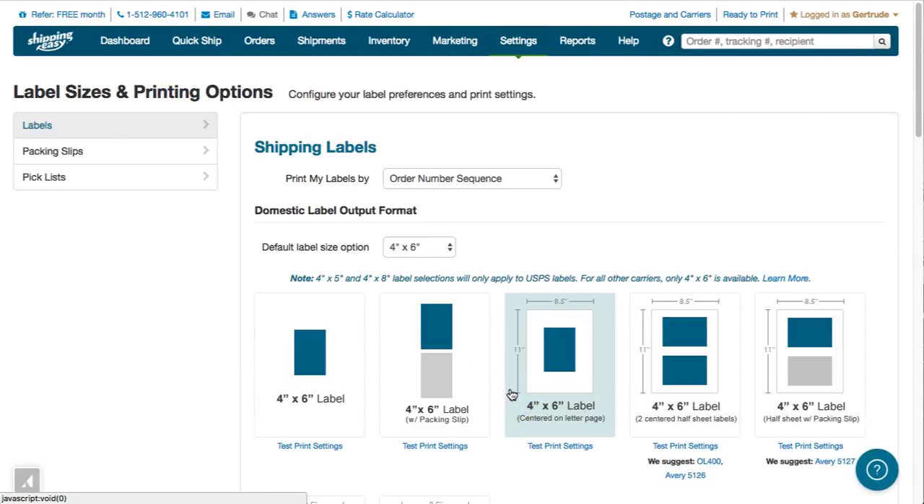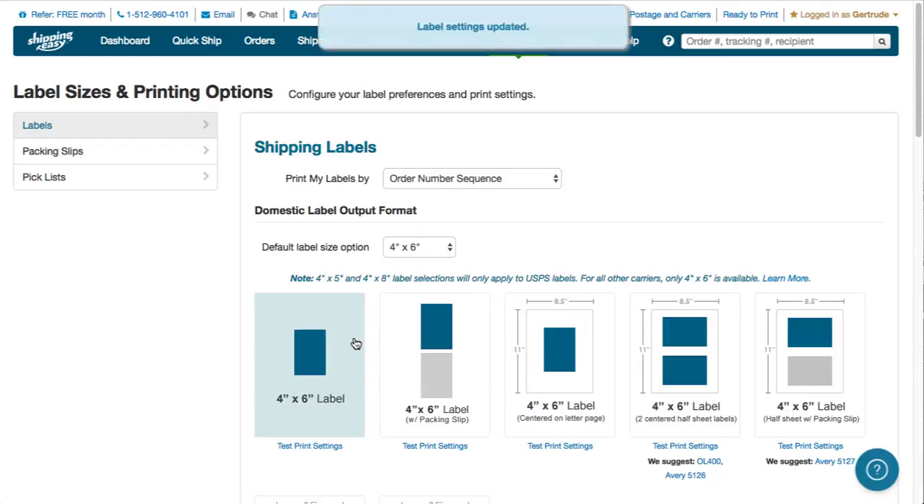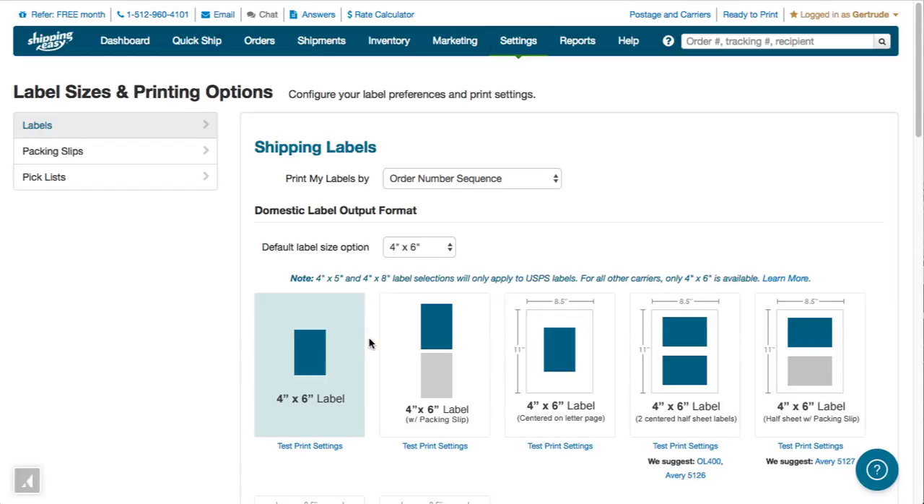If you have a 4x6 label printer, select the first option here on the left for domestic shipping labels. If instead you have a standard printer that uses 8.5 by 11 inch paper, you will select one of the options on this page for 8.5 by 11 inch paper. For example, to print each label in the center of an 8.5 by 11 inch page, choose this third option.